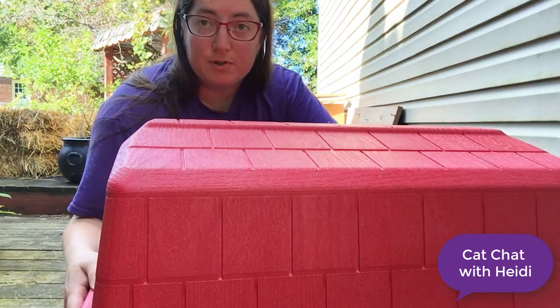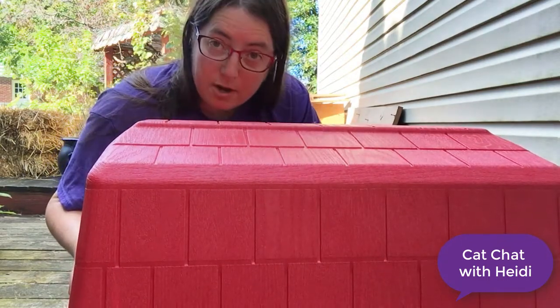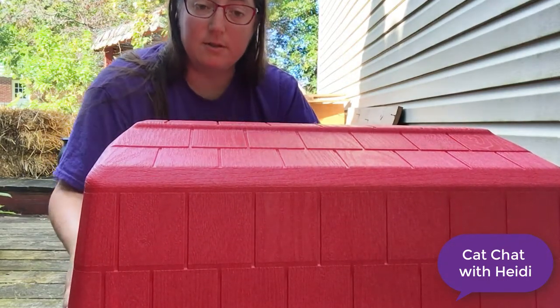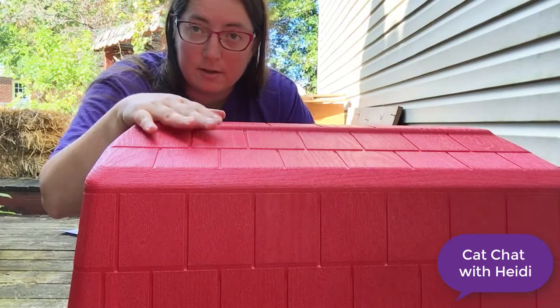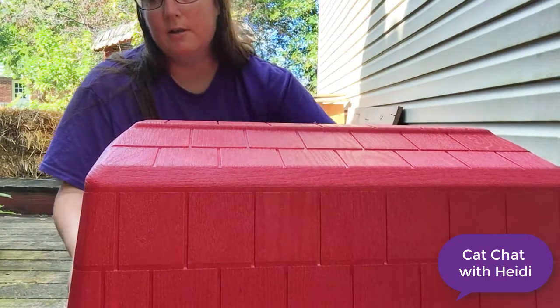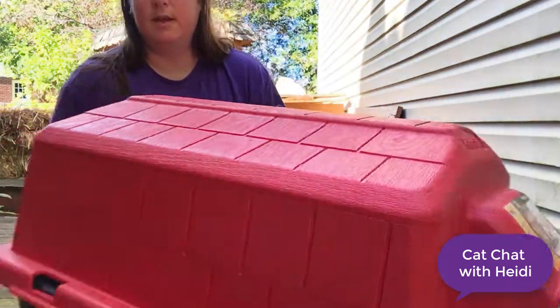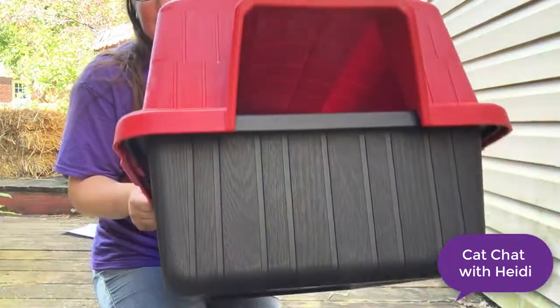Some cats prefer two entrances into their feral cat house. With the same doghouse, you can have two entrances simply by turning the orientation of the top of the house before you put it on — you'll have one in the bottom and then another one in the top.